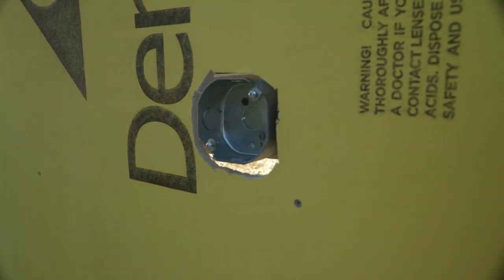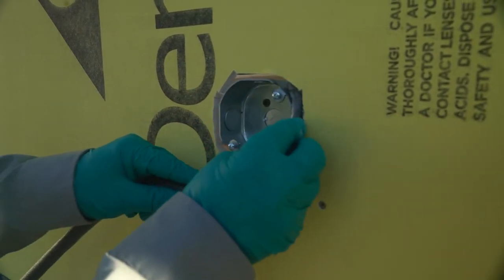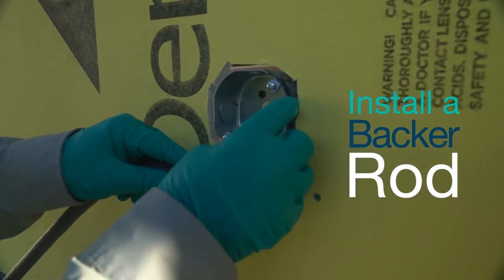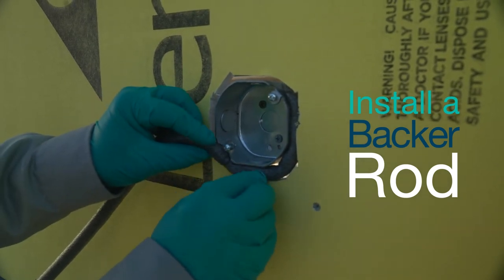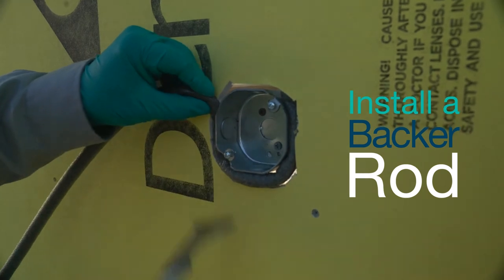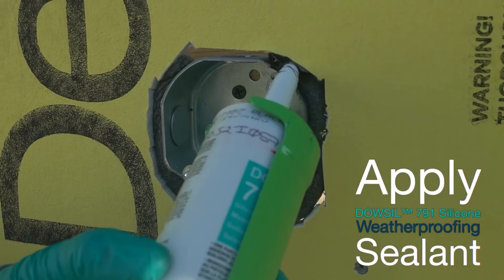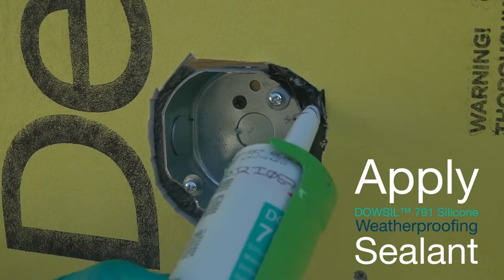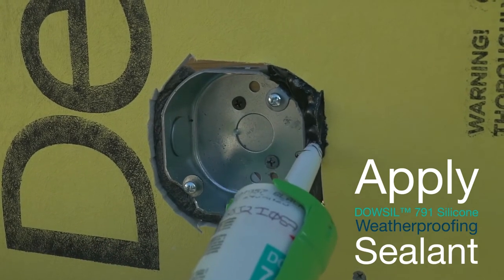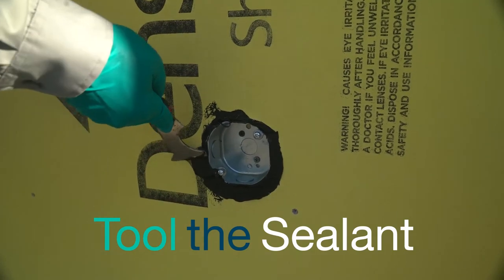If the opening between the object and the sheathing is greater than ¼ inch, the first thing you want to do is install a backer rod into the opening to provide a tooling backer for the sealant, as well as reduce the amount of sealant required. After the backer rod is installed, apply Dow-Sil 791 Silicone Weatherproofing Sealant around the penetration and tool the sealant to form a fillet bead between the object and the sheathing.